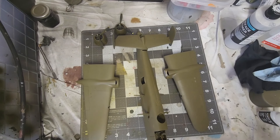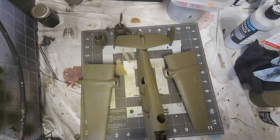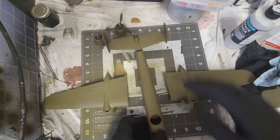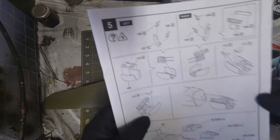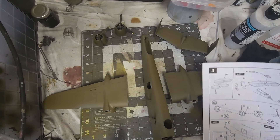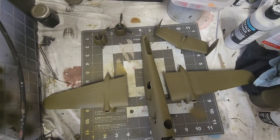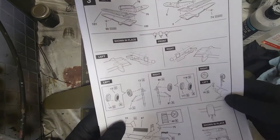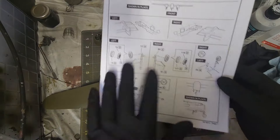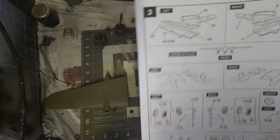So the first thing we're going to do is get this put together so we can spray. We've got the wings, fuselage, the tail, and the engines. Since it's been a minute since I've actually worked on this, let's take a look at where we're at. The glass — where we can help it — we're doing that last. I like to do the glass last so I have a chance to respray anything I need to without risking getting color on the glass.